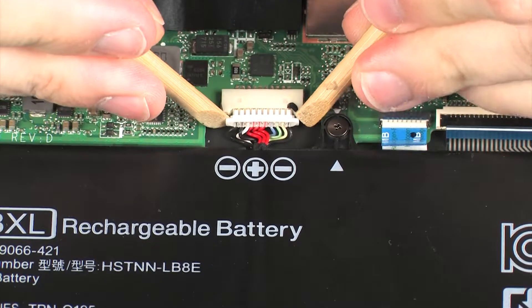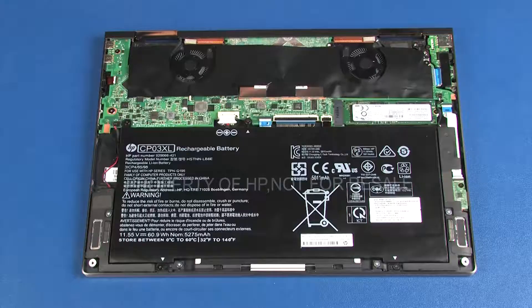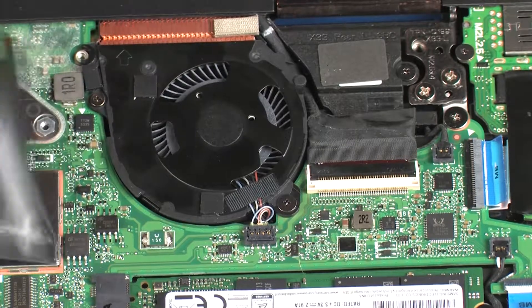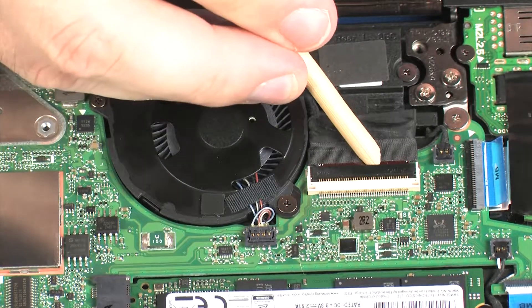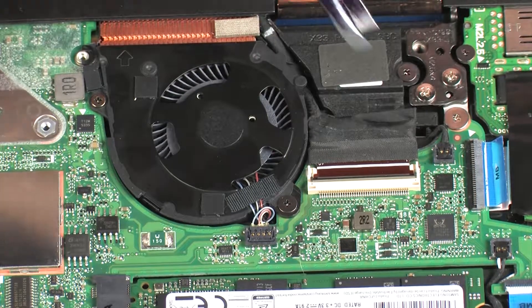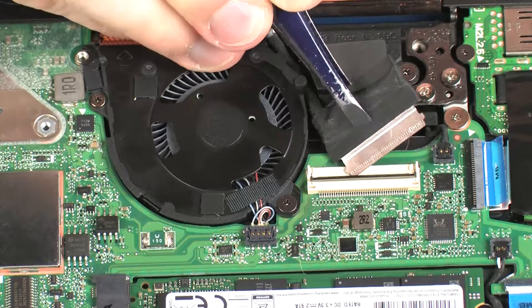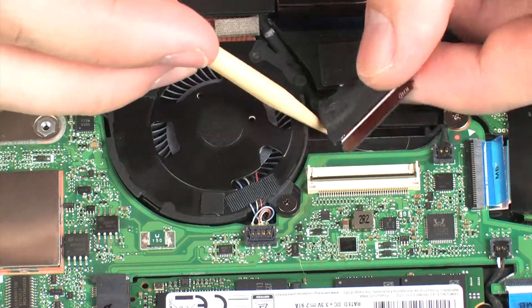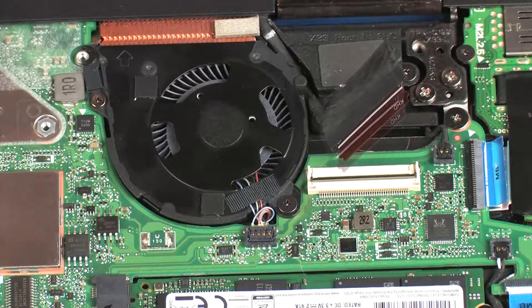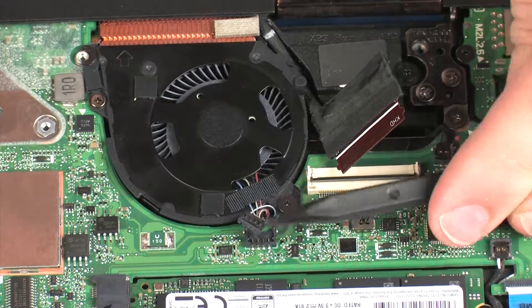Removal. Disconnect the battery cable from its connector on the system board. Carefully peel back the mylar that covers the left fan and system board. Using minimal force, lift the locking bar up on the display panel ZIF connector and disconnect the display panel cable from the system board. Remove the display panel cable from the routing channel on the left fan and left rear speaker. Carefully disconnect the left fan cable from its connector on the system board.